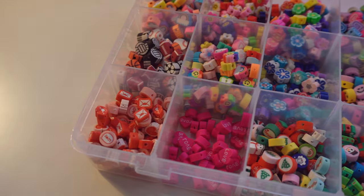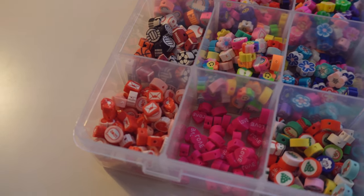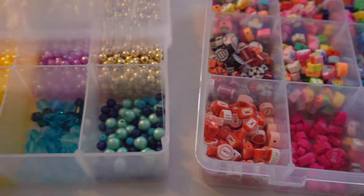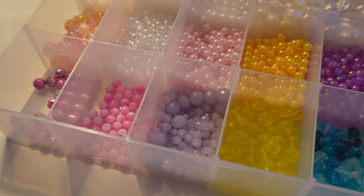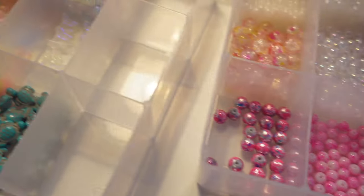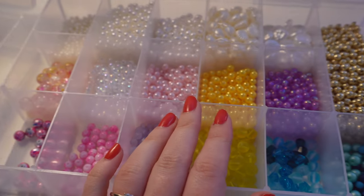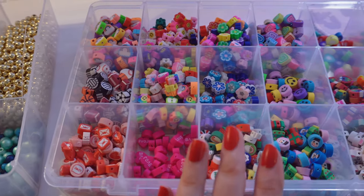Let's vote on which one is your favorite in the comments down below, because they are all so different. We have all the neutrals, and then we have these fun super duper colorful ones. So we'll call this one tray one, tray two, and tray three. Let me know which one is your favorite in the comments down below. Be sure to use your hashtag bead buddies in your comment to get featured as the comment of the day.